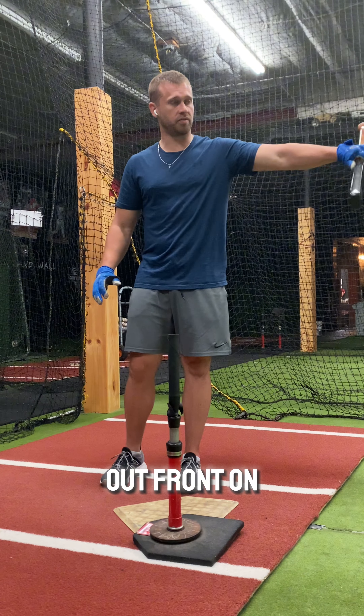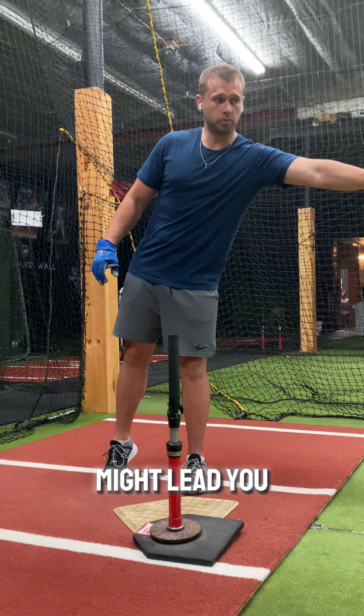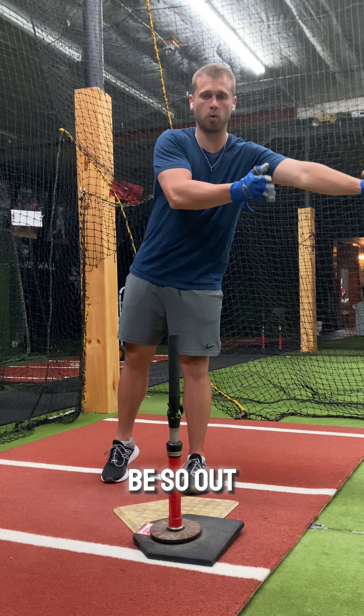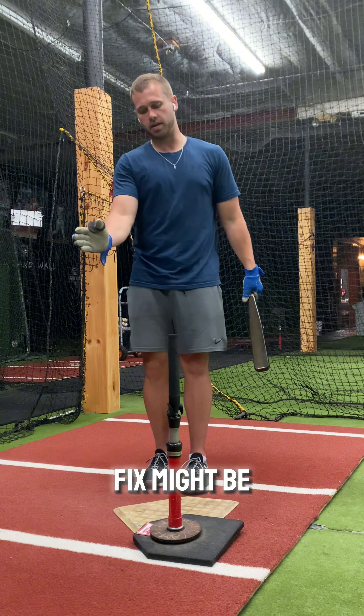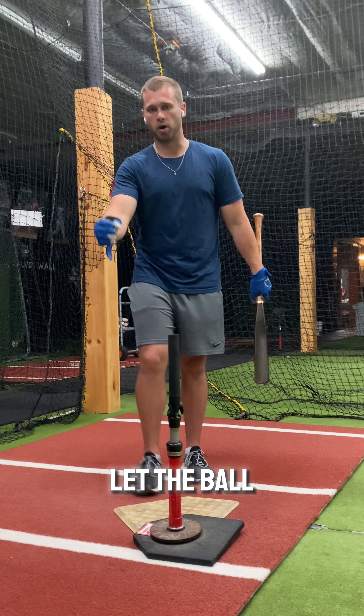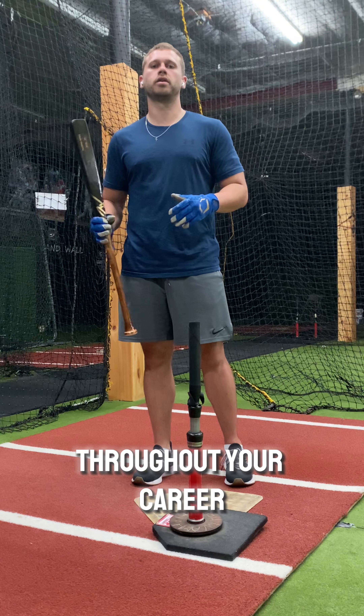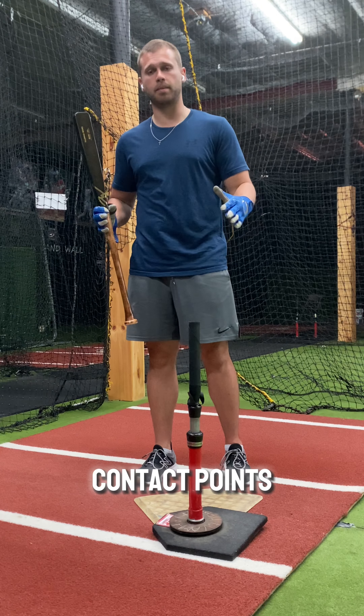If you're constantly out front on fastballs, your off-speed contact point might lead you to lunge towards the baseball and be so out front that your fix might be to work a lot of deep tee. That way your body's training itself to let the ball get to that spot before you really snap on. Throughout your career, you're going to have to learn how to manage your contact points.